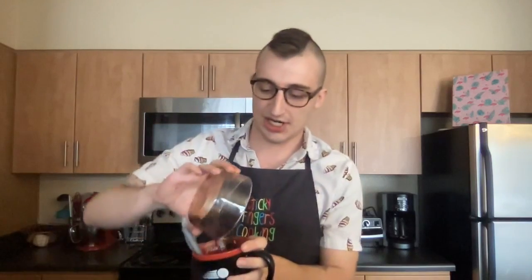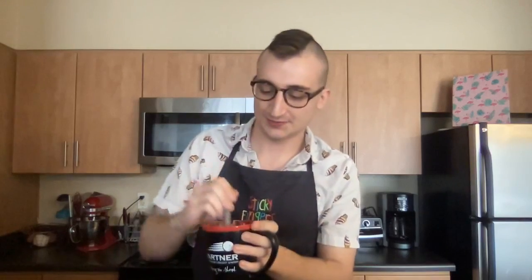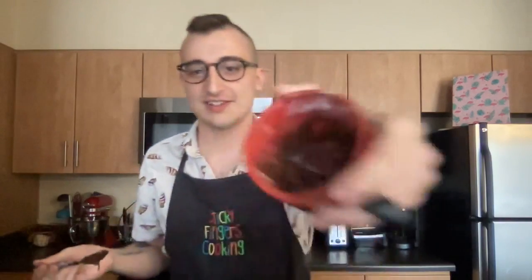We have one more super important ingredient — our frozen fruit. You'll want roughly a quarter cup of your frozen berries. We're going to place them on the top of our cake batter and smoosh them down. I'm taking my quarter cup of frozen cherries, about six cherries, juices and all, and patting them down onto the top. If you have big fruits like strawberries, make sure you cut them into smaller pieces first.